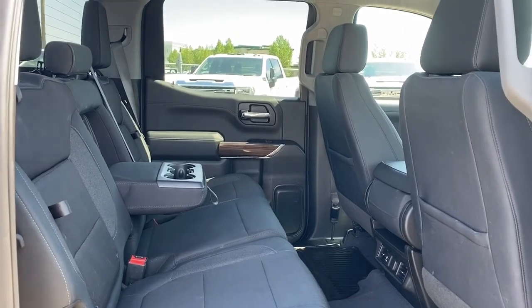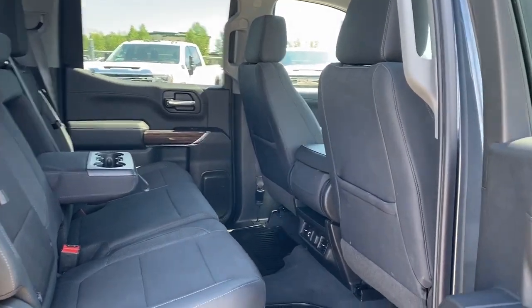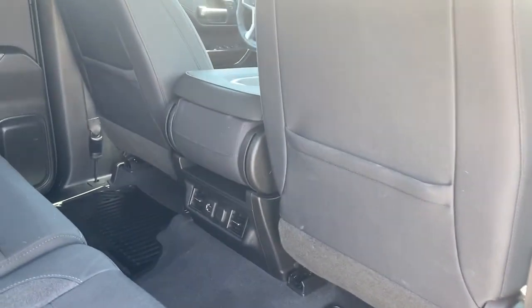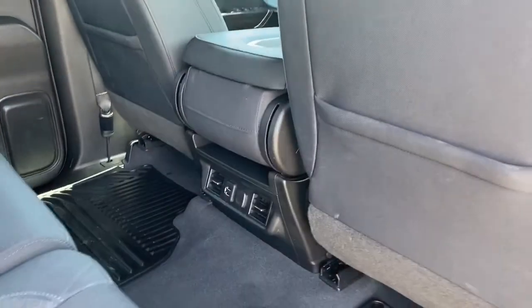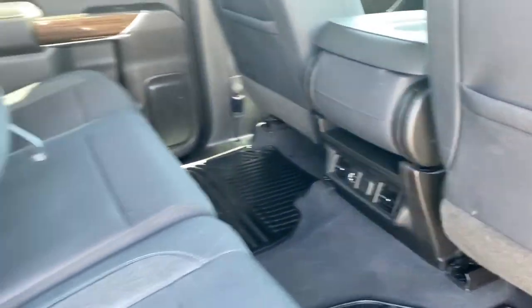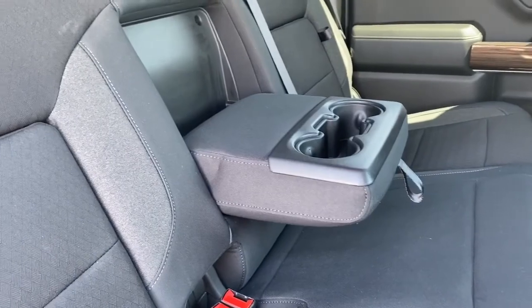Next we'll take a look in the back of this six passenger truck. On the passenger door we've got power windows. On the backs of both front seats we've got seat pockets. On the back of the center console we've got some USB and power plug-ins. The middle seat folds down into double cup holders or an armrest.